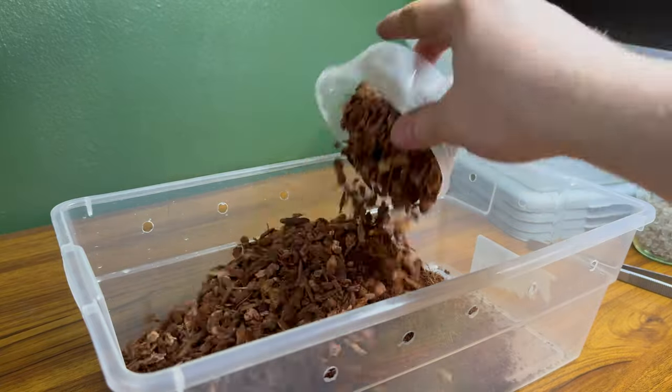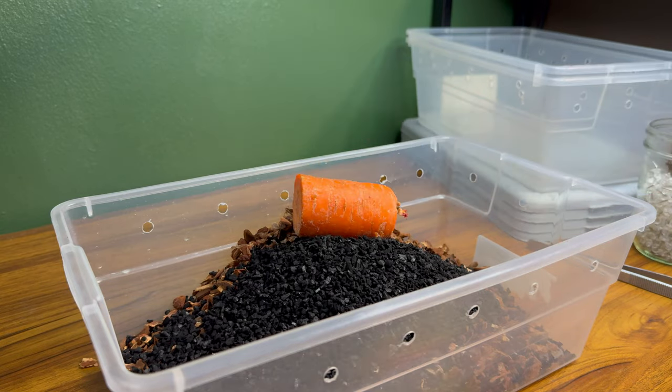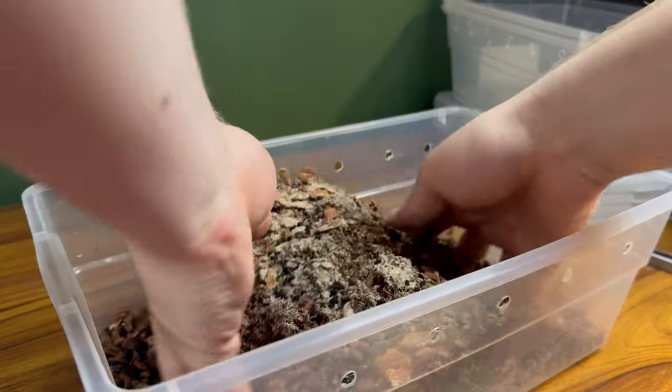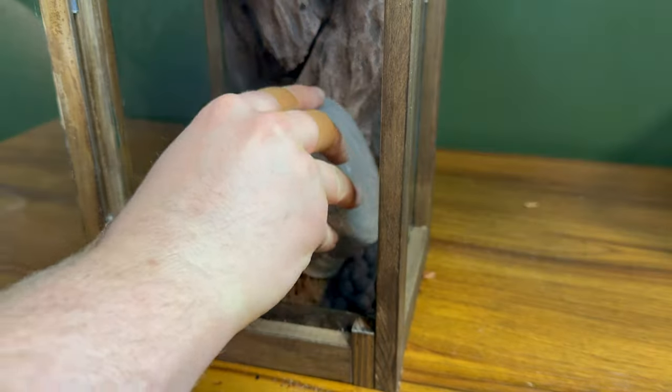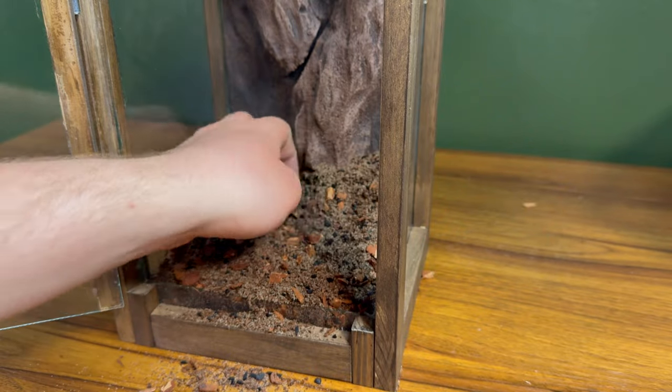Now that we have the false bottom installed, the next thing we need to do is mix up the substrate — this time with no carrots. The specific substrate mixture I'll be using consists of three parts coco fiber, two parts reptile bark, one part sand, and one part charcoal. With all the proper ingredients in the tub, I started to thoroughly mix it. Then I added it into the enclosure, making sure to give it a little bit of a slope towards the back to help add a little bit of depth.